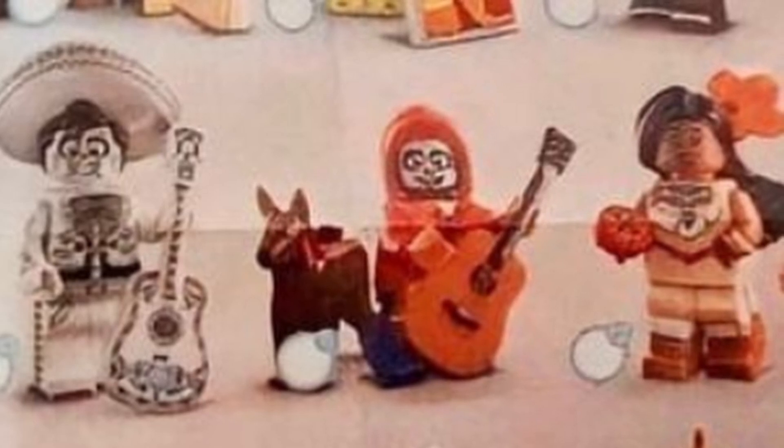Ernesto's guitar is all printed which is really nice to see. Is that meant to be Dante? He looks like he's got no printing on him at all — kind of default. I'm sure when you see HD pictures he'll have more detail. He looks like he's got a long nose, kind of like the police dog from the regular City line.